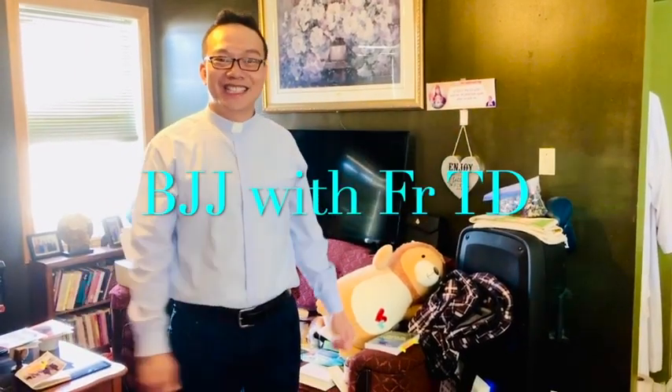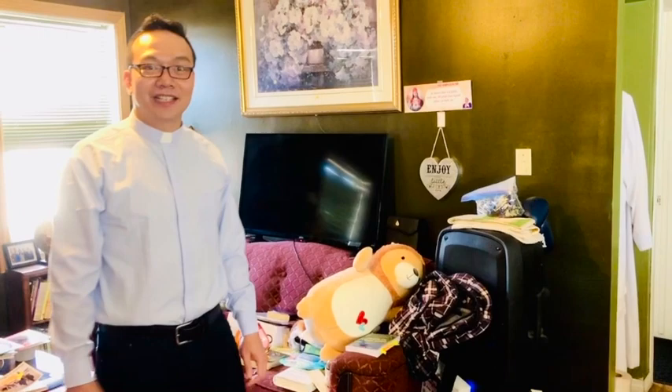Hello friends, HarderGD here. Today let's practice the move we call open guard passing, Matador style — like the Matador who is fighting with the bull.